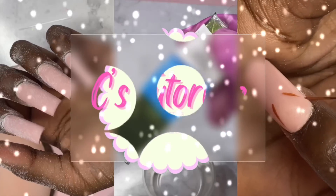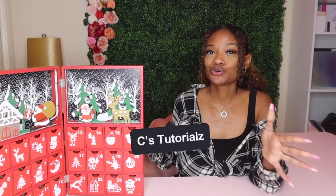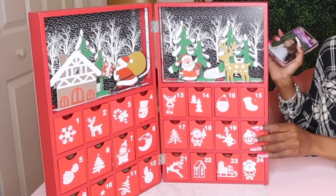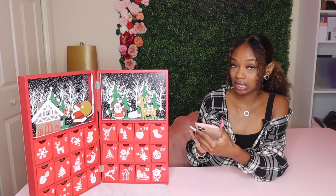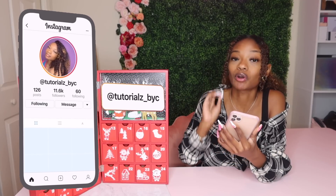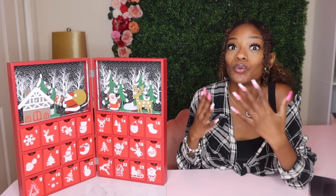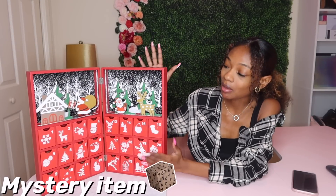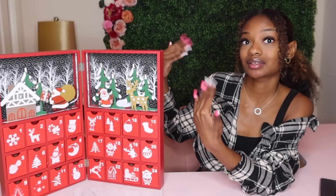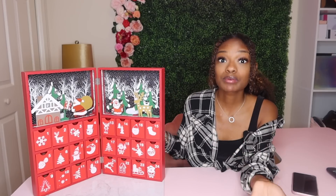Welcome to yet another mystery nail challenge. We got our advent calendar here, my little DIY advent calendar. Let's pull up what you guys voted on for this week's mystery nail challenge on my Instagram. Make sure you follow my Instagram so you can vote on the next one. If you're new to the channel, this mystery nail challenge is you guys voting on what I do in a nail set and I have to figure out how to make everything work here on YouTube.